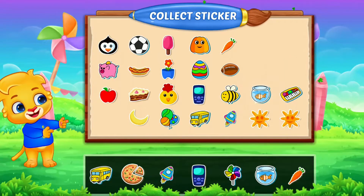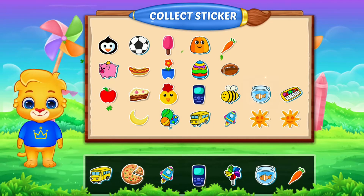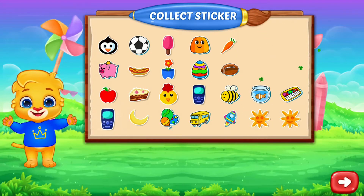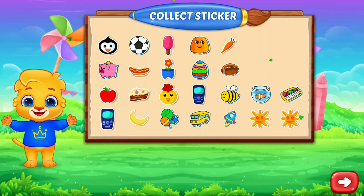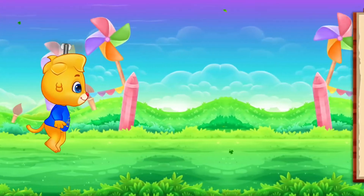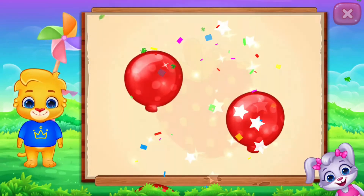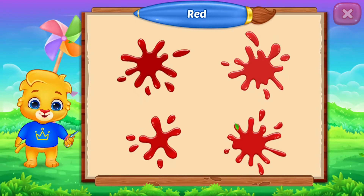Pick a sticker! Yay! Yay! Fill the color red. Red, strawberry. Red, red, red. Good job!